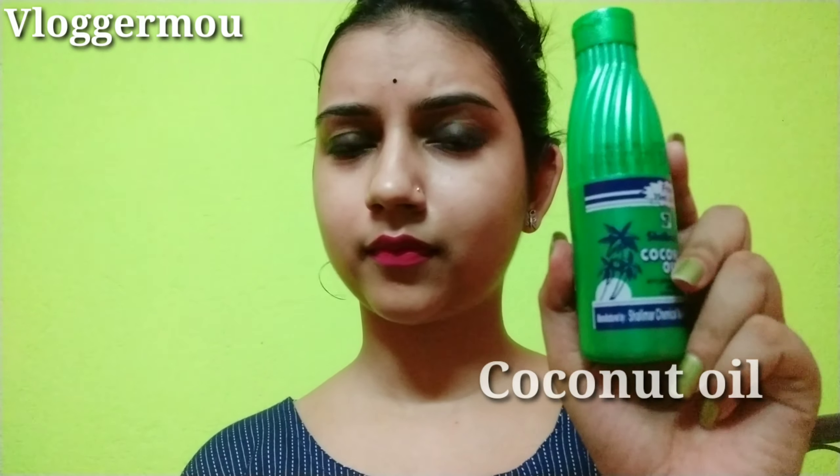We will take some coconut oil and add it to a cotton pad. We will not get the coconut oil on our hands — just like this.